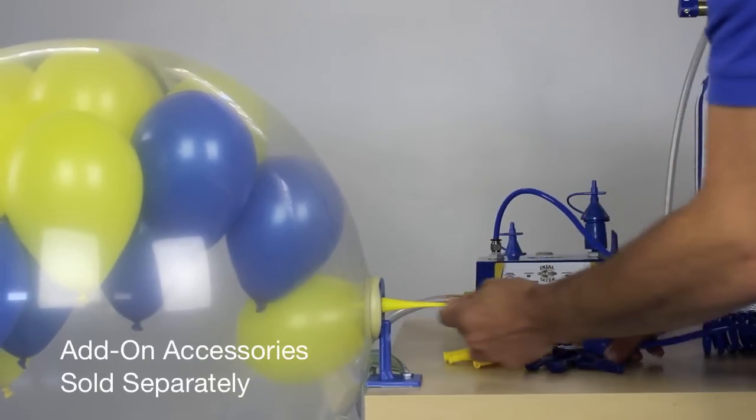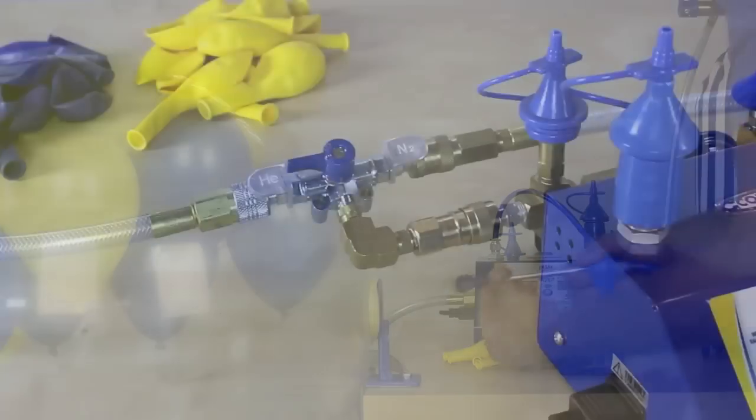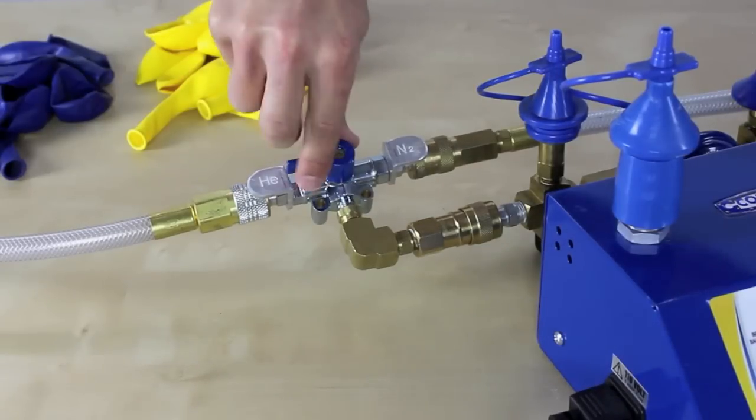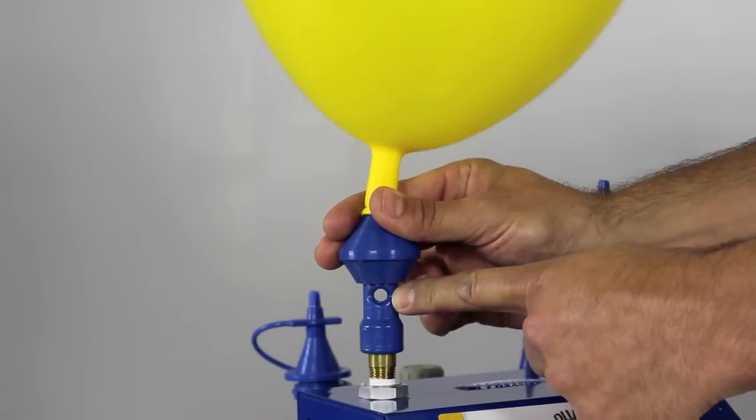In addition, there are a wide range of add-on accessories available, allowing you to easily stuff balloons, switch from helium to nitrogen at just the flip of a switch, save on helium costs, and much more.